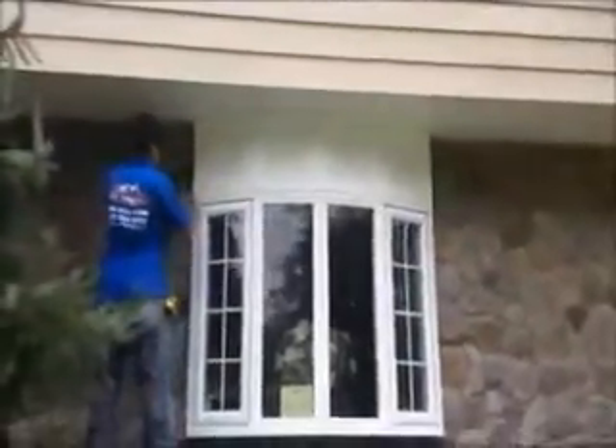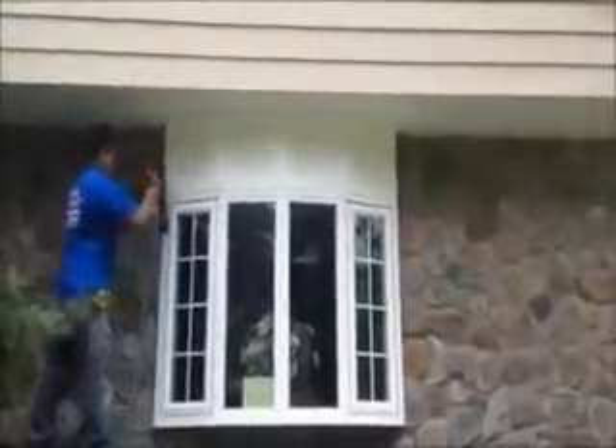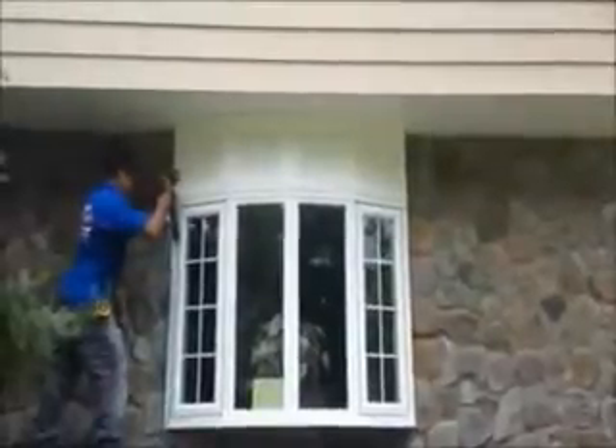We're getting a nice panel look on it. We have some cold molding between the blocks. It's just finishing up right now.